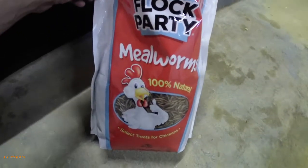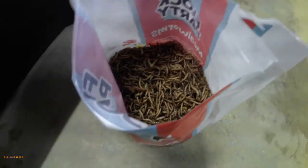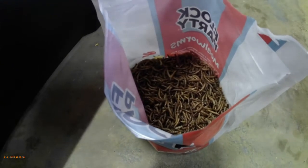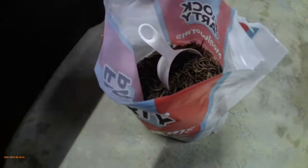So we have our mealworms — 100% natural select treats for chickens. Typically you would feed chickens with these, but we are going to use these to feed our fish until we get our earthworm farm going. We've got 500 earthworms coming — it takes about three months for that to double, so every three months it will double. But we'll have the mealworms in the meantime — 22 bucks at Tractor Supply. Let's see if they want to come up and eat at all. These are pellet-fed fish, so there's one coming up. There's another one — we're going to leave this in there for them and see if they come back.